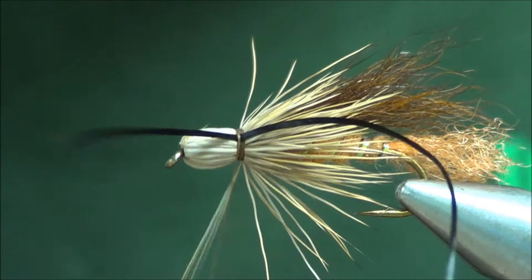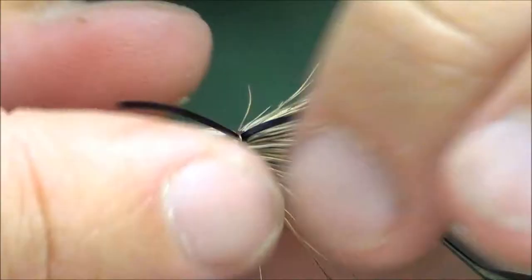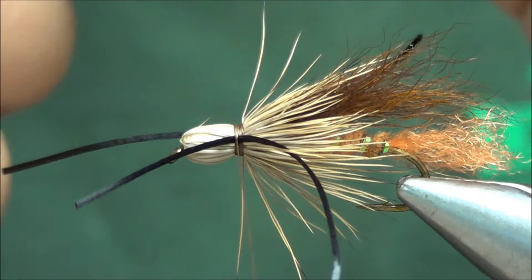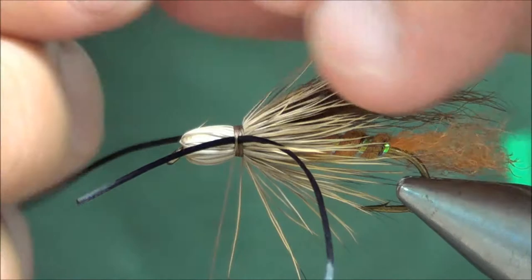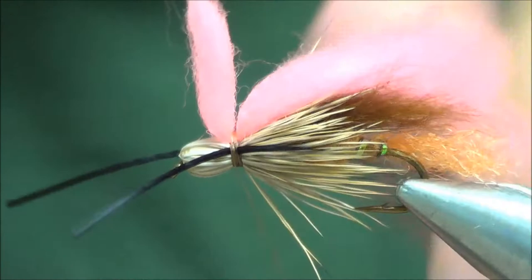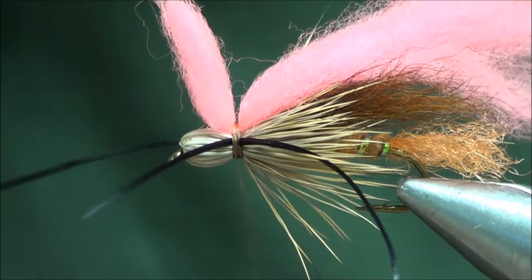We're going to add a couple of rubber legs here — one set away from me and one set towards me. We'll trim all this in a second. For these big bugs you might not want an indicator, but for some of the smaller bugs — scuds, small goldens — you'll probably want one so you can see it. We're going to throw one on here anyway: a piece of egg yarn, just set that on top of the hook and take three or four wraps right in the center. Then a whip finish — finishing off where I tied those legs in, not up in front of the head. I like to finish off in front of the yarn.